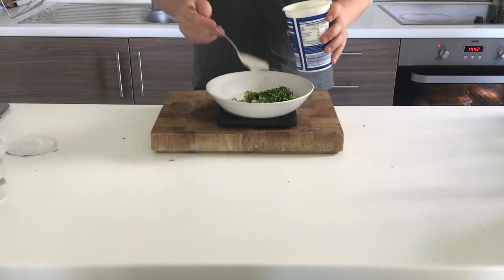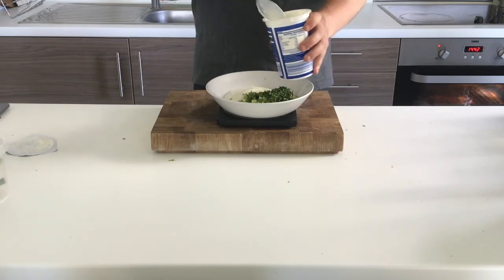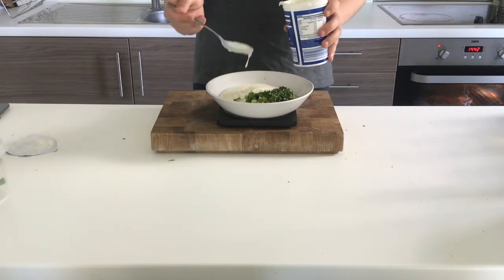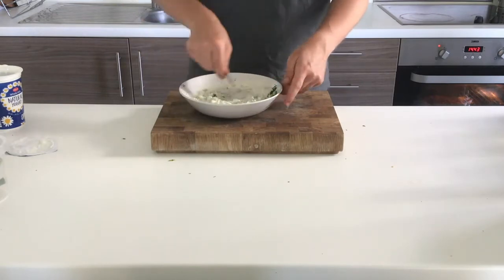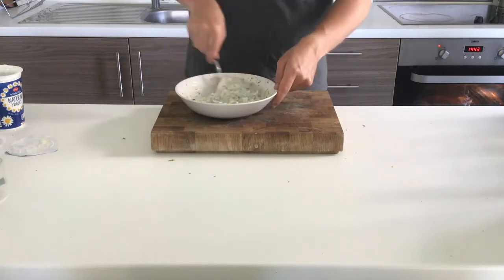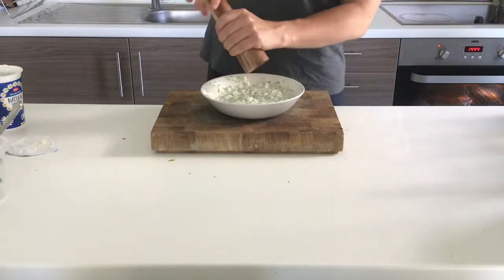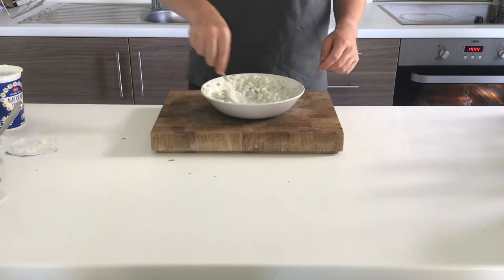I've put my mixture on a set of scales, set it to zero, and now I'm adding in the yoghurt — about 200 grams or roughly eight tablespoons. Taking it off the scale, I mix it together and add in some salt and pepper, making sure to check for seasoning. I then change my spoon over and mix through thoroughly to combine, and that's how I've made my tzatziki sauce.